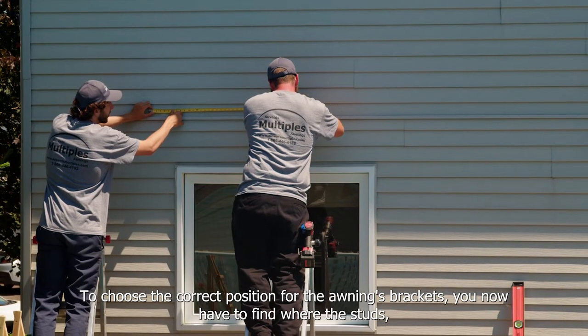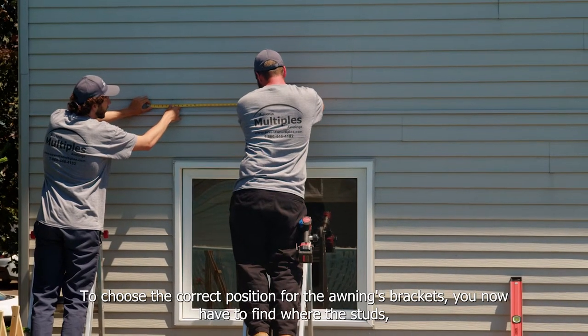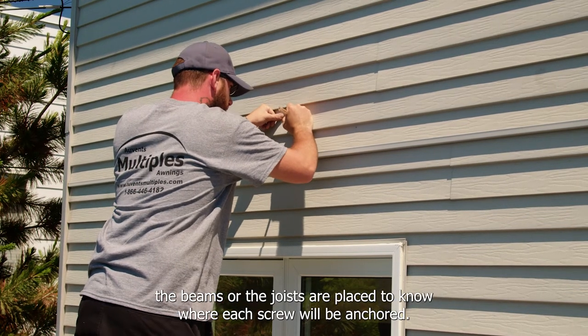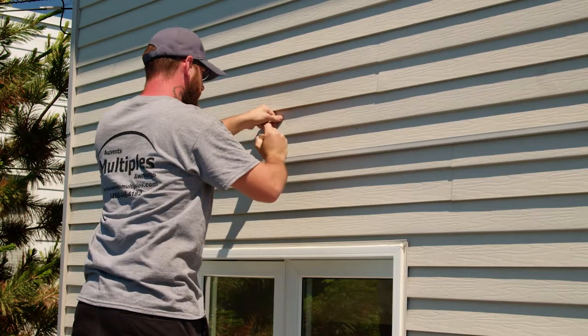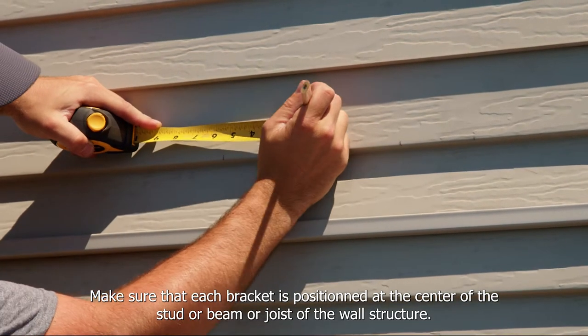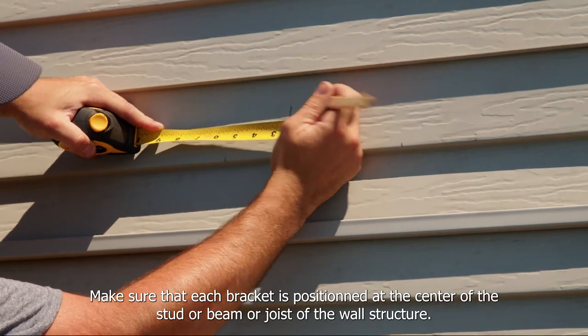To choose the correct position for the awning's brackets, you now have to find where the studs, the beams, or the joists are placed to know where each screw will be anchored. Make sure that each bracket is positioned at the center of the stud, beam, or joist of the wall structure.